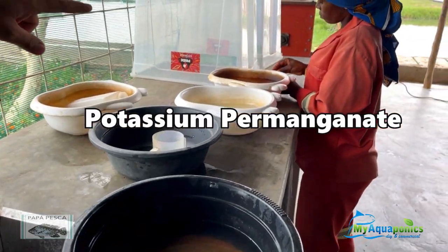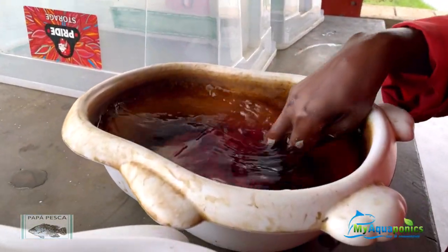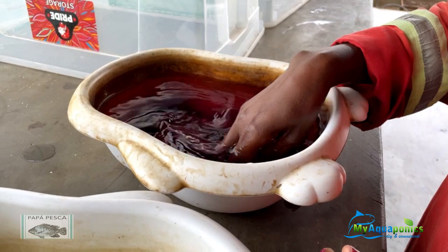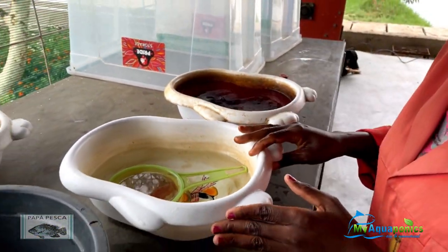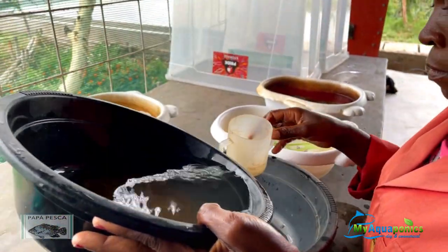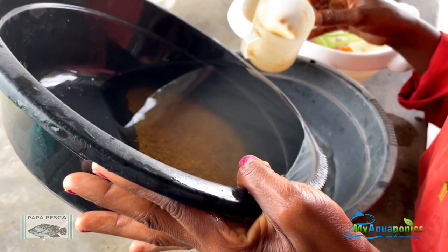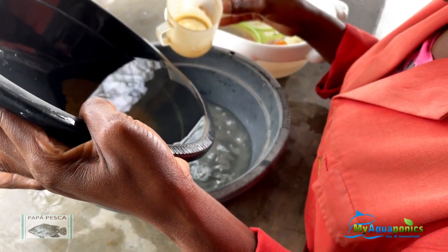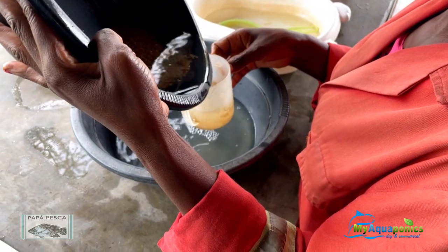You'll see the water turn purple. What that does is remove oxygen from the water, and any living parasites or bacteria will hopefully be killed with that chemical. These are the eggs that came from the pond, so she's going to remove the pond water first and then slowly clean the eggs.